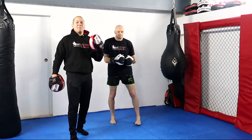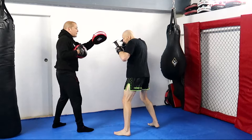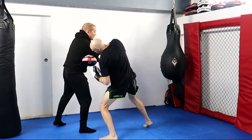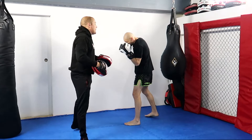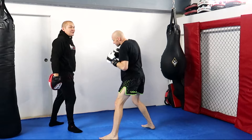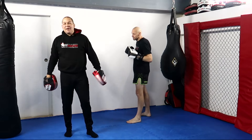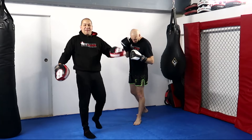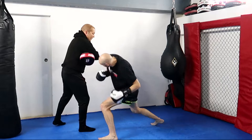Our third option for body shots against the southpaw is to combine the cross and the liver. Tommy's going to go jab, step and cross, then hit the liver shot. So: jab to the outside, cross to the solar plexus, then liver shot. He's really working the body — getting that dominant angle, getting his head off the line, getting underneath any shots I'm throwing, dipping underneath and then ripping that.